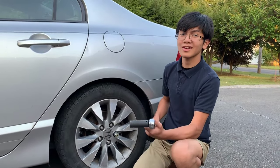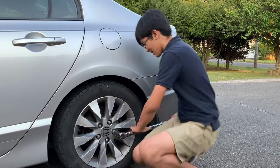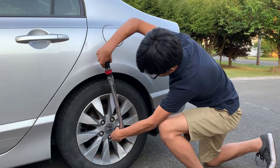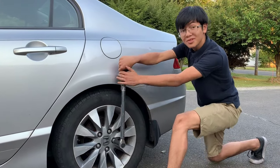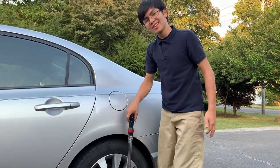We're going to use a torque wrench — like I said, 80 foot pounds. This torque wrench is a bit weird, but there we go, it's clicked, which means it's torqued correctly. It's 80 pounds.